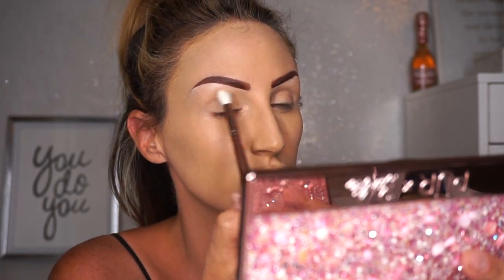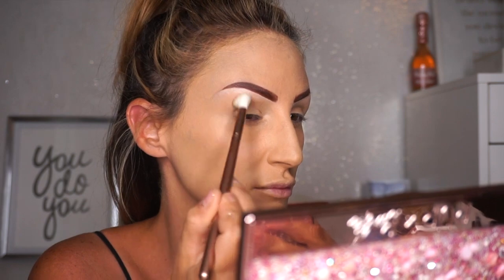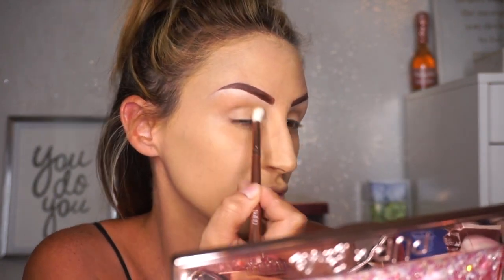I'm going to take this kind of tan color — not the shimmery one — and I'm just going to take a fluffy brush and pop it on my lid. You could really use bronzer too if you have darker skin than I do. This is just going to help everything blend together.